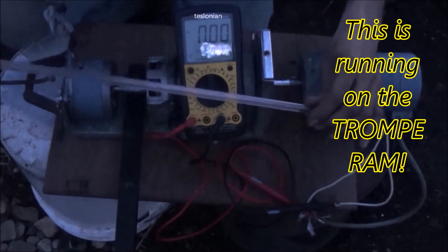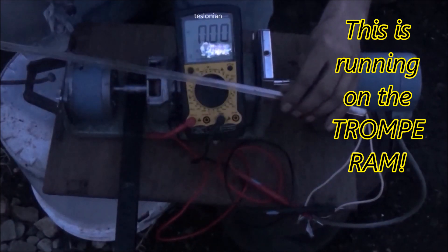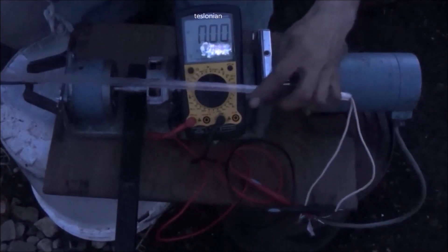One final test here for tonight — it's nice and dark. I've got the meter now wired in line with the light, so we're going to take a nice amperage reading while we're doing this. Here we go.